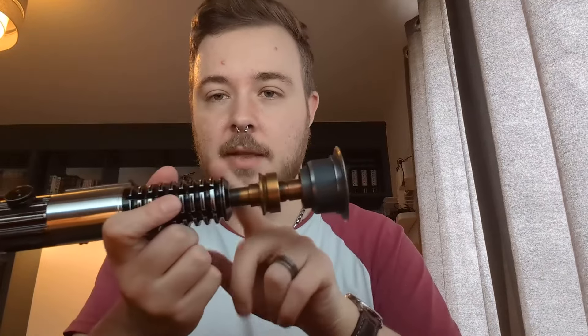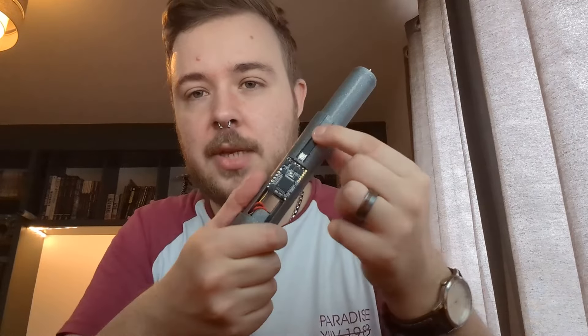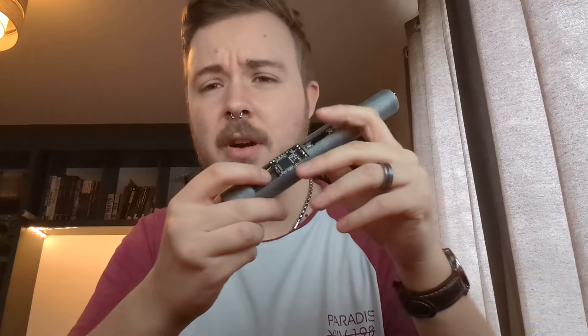Running through the components: we have a stock eco connector at the top which makes connection with a PCB that lives inside the thin neck, transferring the signal up to the NeoPixels underneath the blade plug. We have a tactile switch and a PCB which contains the two switches. The Verso board itself, SD card, battery terminals, kill switch, and a 28 millimetre 8 ohm speaker.